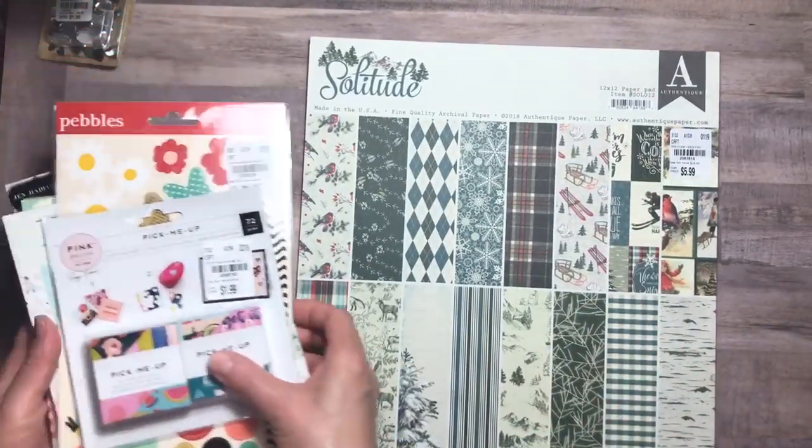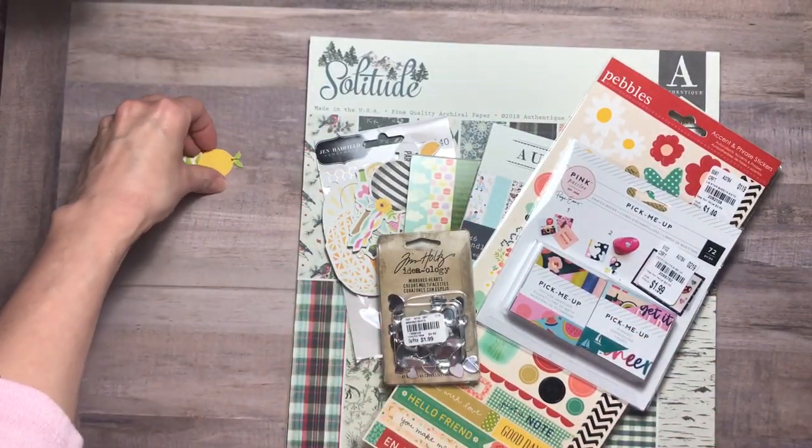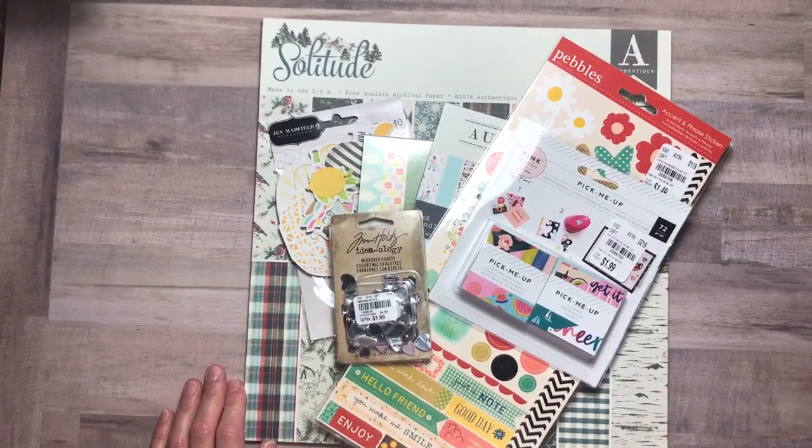So that was everything. I am being really good at being mindful about my purchases — I'm so excited about that. I hope you enjoyed this little Tuesday morning haul, and thank you for joining me, and I'll see you next time.